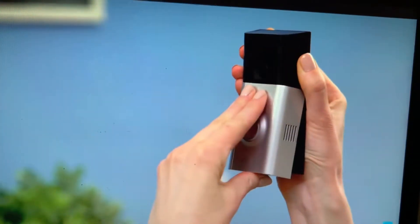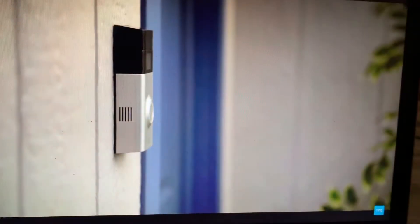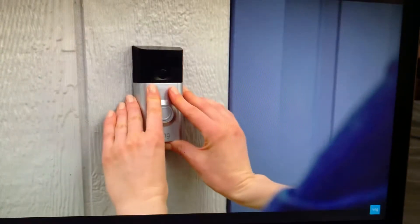Remove the faceplate by resting your fingers under the lens with your thumb in the center of the faceplate at the bottom. Using your thumb as a lever, pull away from the wall.